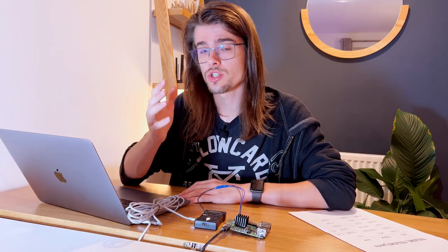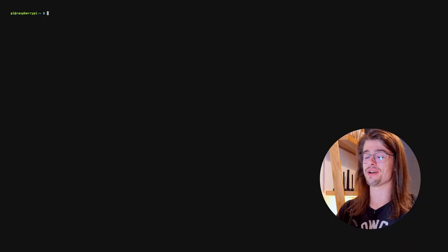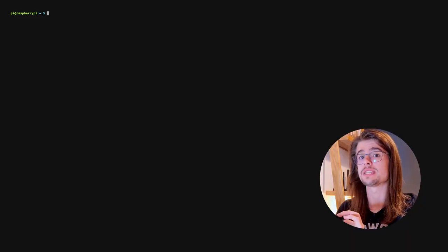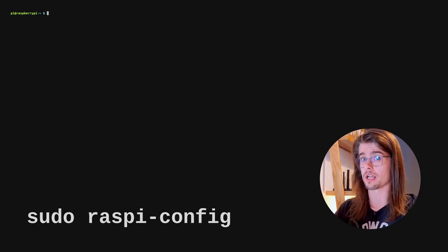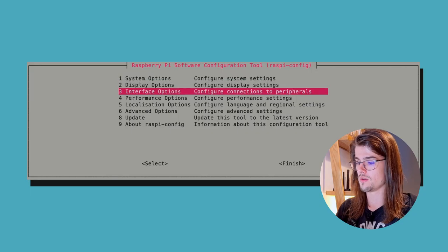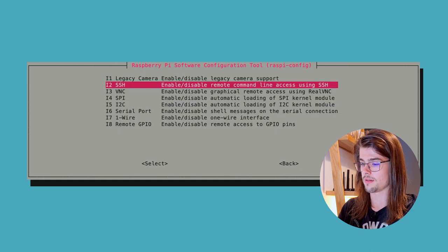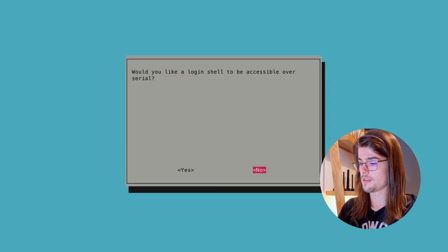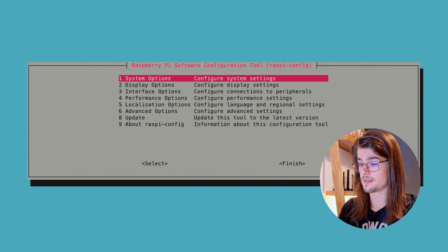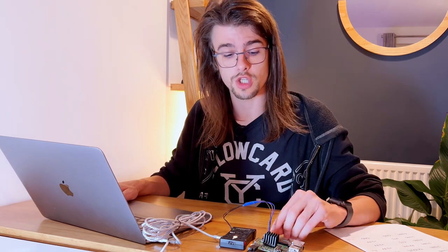Like with the Jetson Nano, I'm also going to use SSH to communicate to the Raspberry Pi. You can do the same procedure by using a monitor and a connected keyboard. The first thing we need to do is to enable the serial hardware, and to do that we need to use raspi-config: sudo raspi-config, enter. We're going to go into interface options, then go down and enable serial. Then login shell: no. Serial port hardware: yes. Navigate to finish by using the tab key, enter.